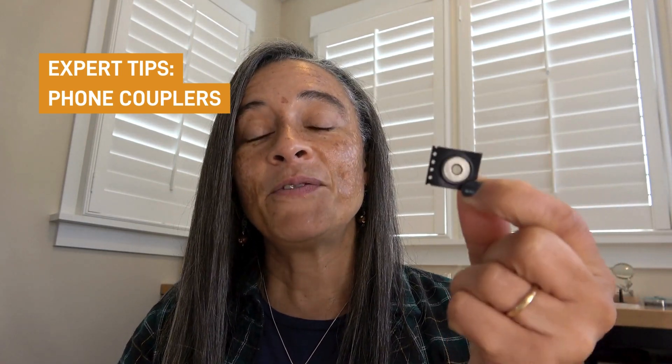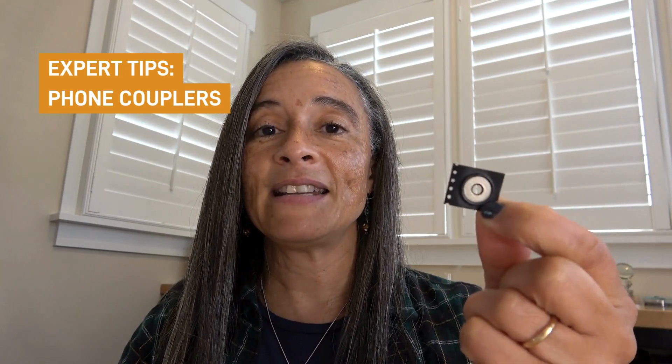At Foldscope, we believe in providing quality scientific tools and equipment for everyone. So when we redesigned the Foldscope, we knew that the phone coupler was going to need an update. The original phone coupler is a magnet. Unfortunately, this magnet caused some interference in phones and tablets that people use to connect to their Foldscope, resulting in wavy, wobbly images that didn't allow them to capture what they were seeing.